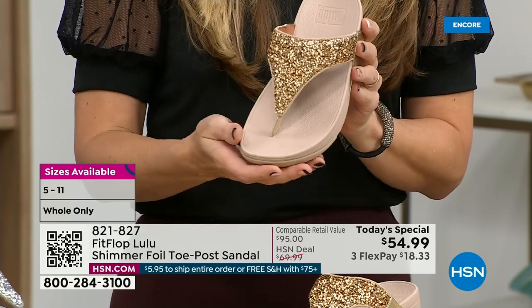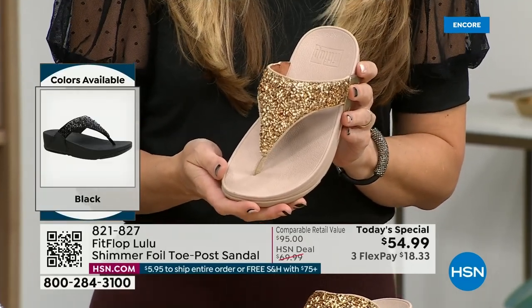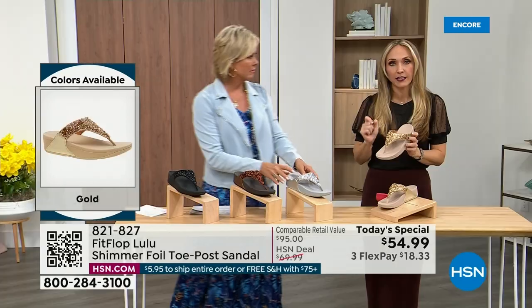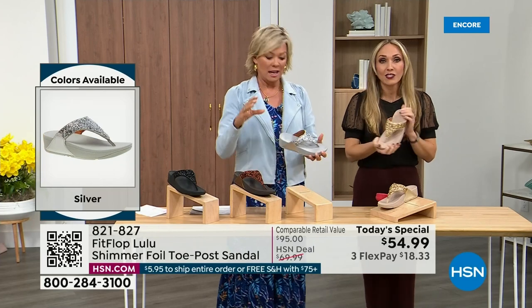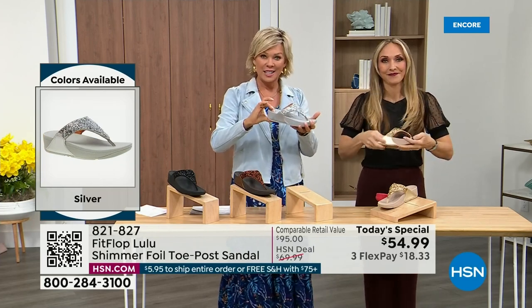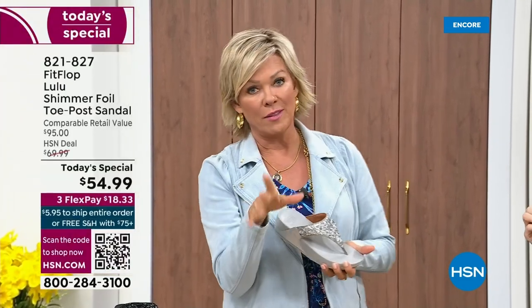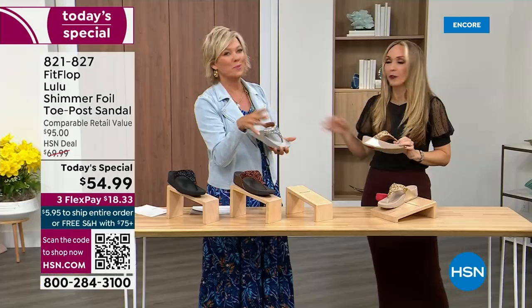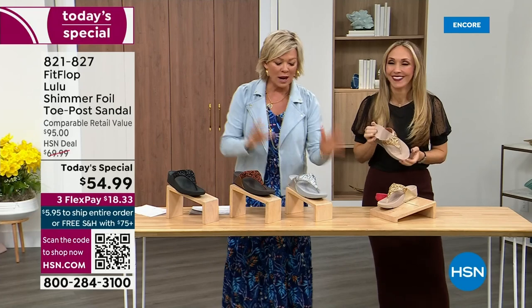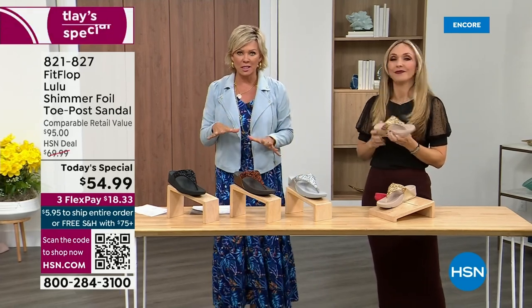You could dress this up, you can dress this down. If you're a jeans and t-shirt girl or shorts and t-shirt girl, you put something like this on and it instantly elevates your look. It's just a simple sandal and it does give you a nice one and a half inches of height. When I slip into a FitFlop — the ones that have the micro wobble board technology, it's like such a tongue twister, but it's worth it.